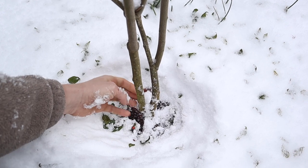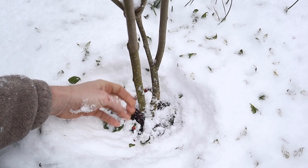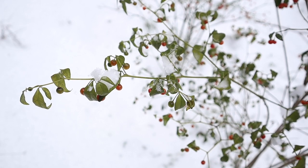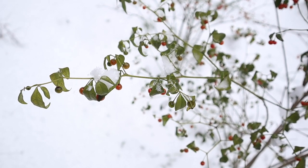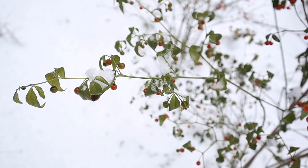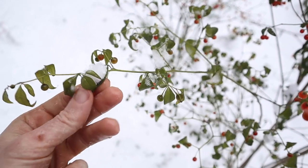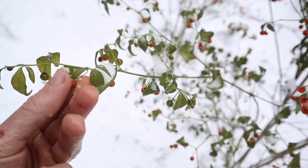Wow, it is frozen wood — it feels like frozen wood. I think it's amazing how the leaves will remain on the plant, even after it's frozen and thawed multiple times. Even the berries will freeze, and they'll still remain on the plant.